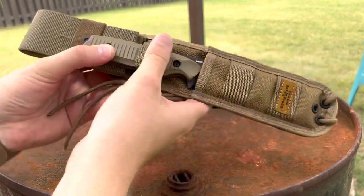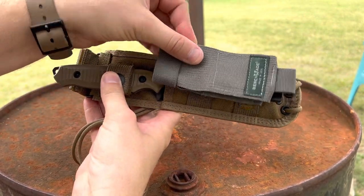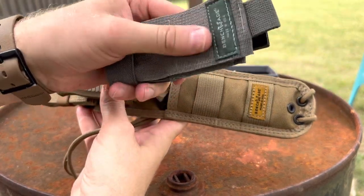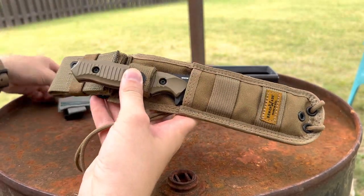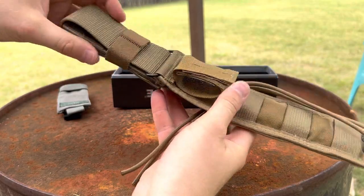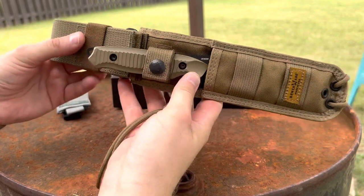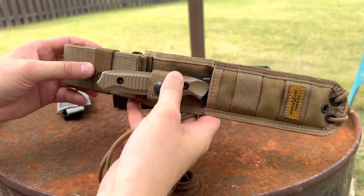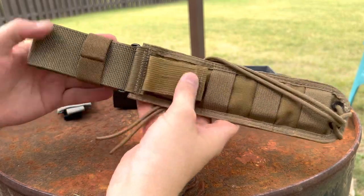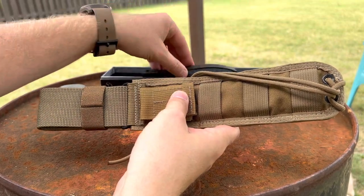It has a really cool sheath system with PALS webbing on the front. I may put the webbing cutter or strap cutter on there — kind of like that two-tone, the coyote and the foliage. I don't even know if this color is even produced by them anymore. On the back it's got more webbing, looks like a belt loop and then sort of like a drop leg, which is really cool. This knife was probably considered jump ready — at the time I believe it was an issued knife. It came with a Tactical Tailor malice clip, which is pretty neat.